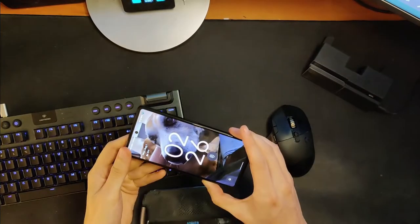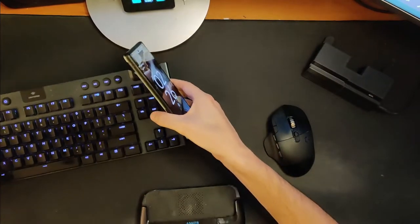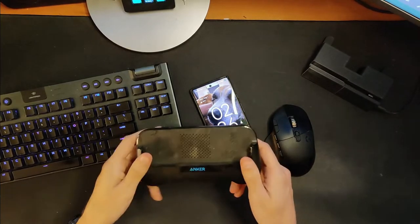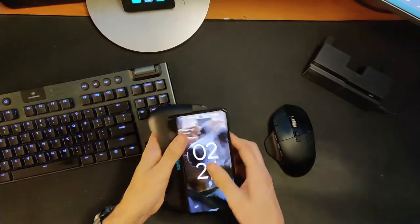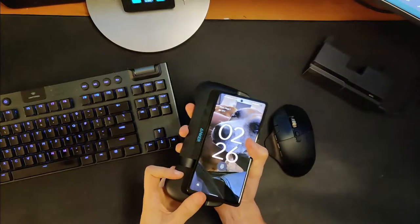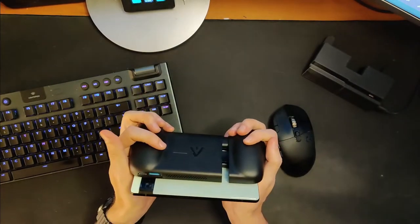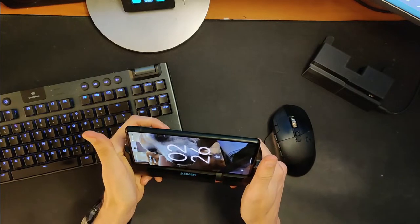Please excuse my poor performance — I grew up using buttons, not screens, to play games. To at least partially make up for my deficiencies, I'm going to be using this Anker PowerPlay grip, which gives me a grip to hold on to the phone. It does have a fan in it, but I'm not going to be using the fan because that would be cheating in terms of performance.